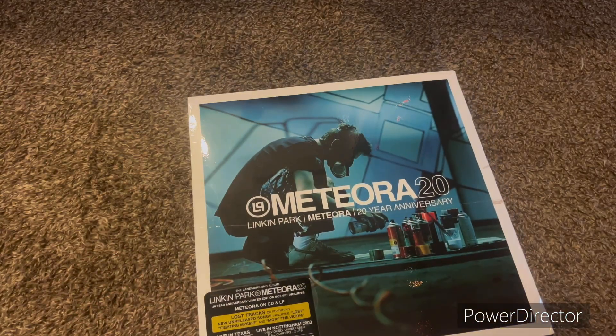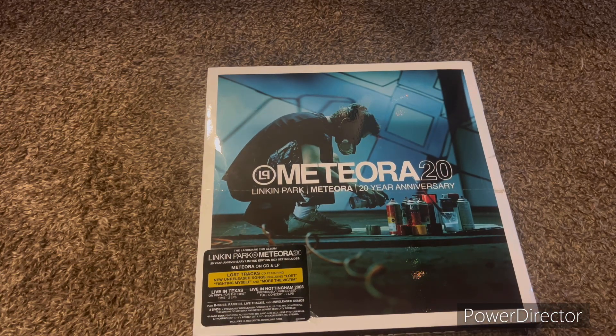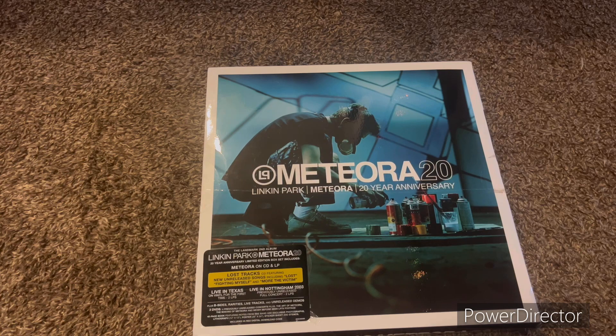First let's go over what it has. It has Meteora on CD and record, or vinyl, or LP or whatever. It also includes three DVDs, which include live shows and the Mickey and Meteora, which is pretty funny in some parts.